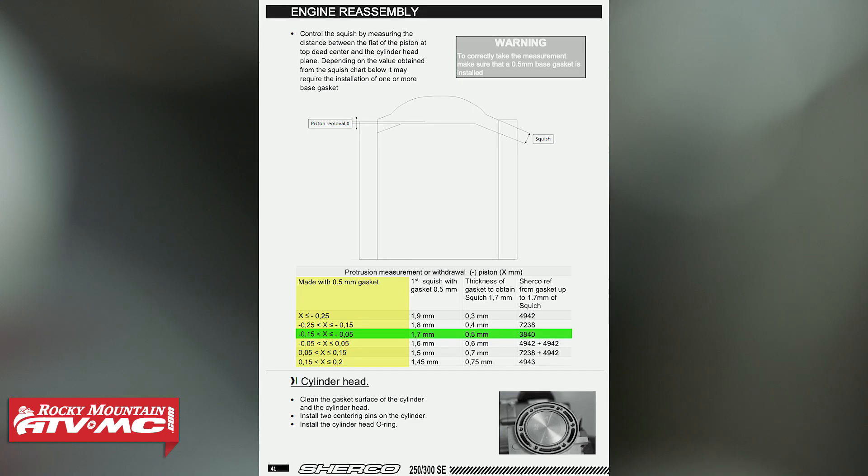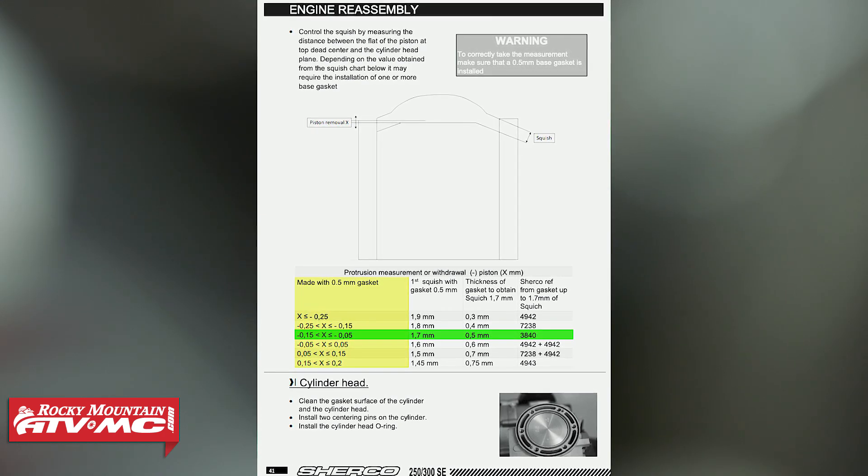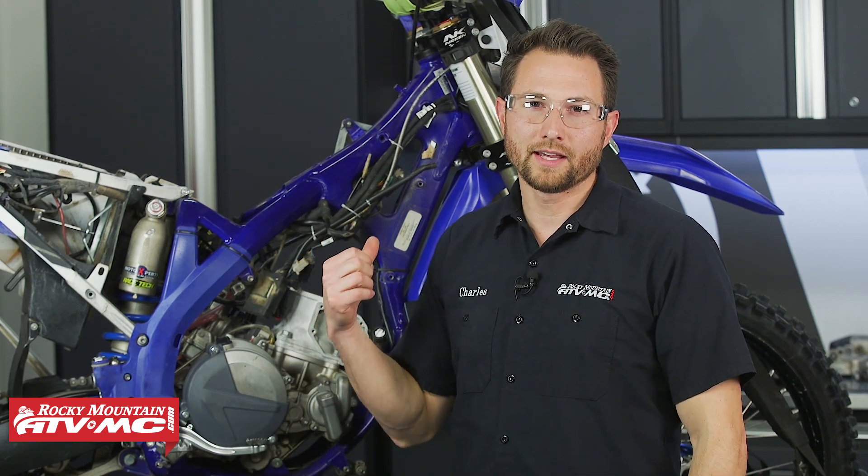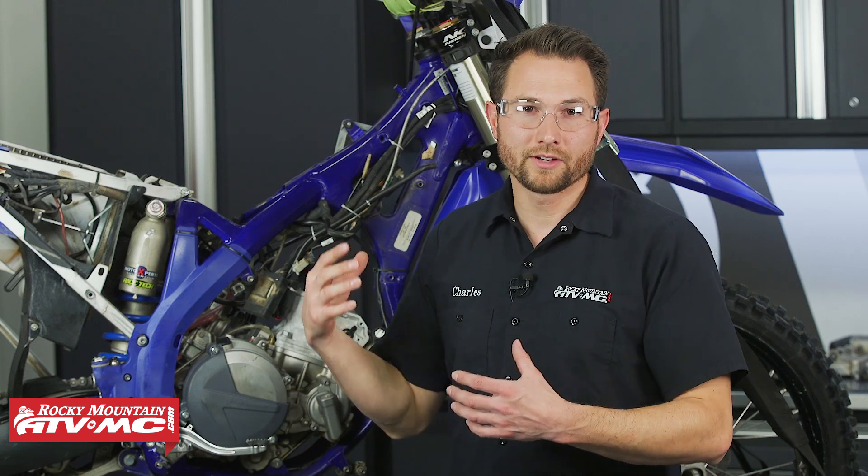Now we're confident that our bike is going to run at peak performance when we go back together. If you have any questions about this process, leave those down in the comments below. If you need to know how to get your top end back together, we're going to take this part and get it ready for final assembly.